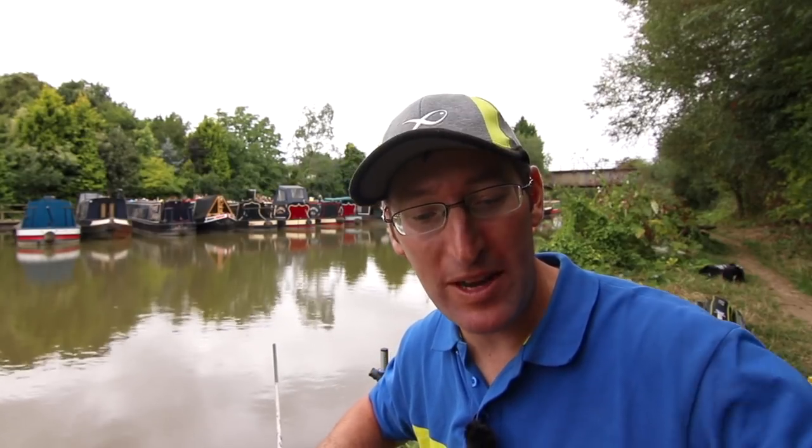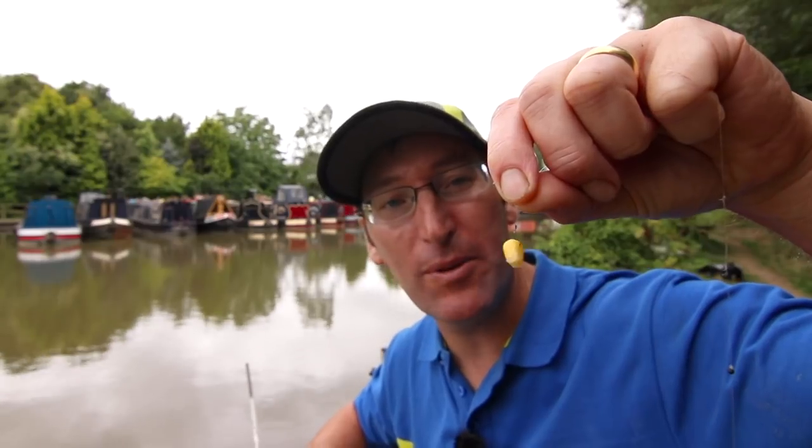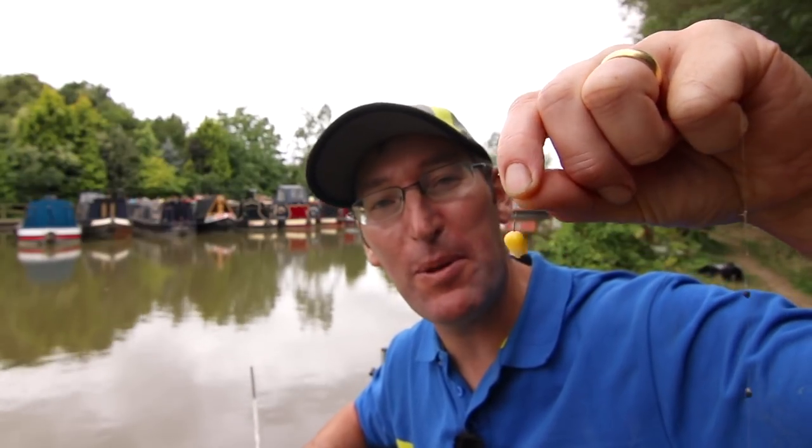This is my very last cast. I'm on the Oxford Canal, my local canal, and I've been absolutely emptying it with bream on the simplest of baits — sweet corn. I fed a whole tin's worth today and I'm scraping the bottom of the tin now, so I've hardly got any corn left.